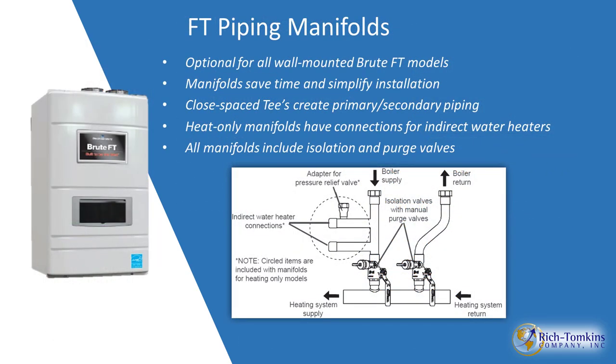For piping, the Brute FT calls for primary-secondary piping. To simplify this, piping manifolds are available that attach directly to the unit with proper spacing. The manifold for straight heat includes side tappings for an indirect tank, isolation and purge valves, and gets you right into your primary loop.